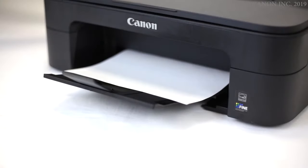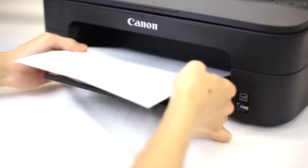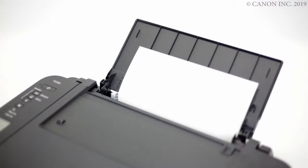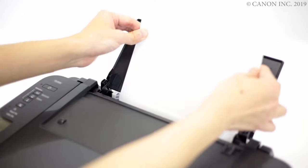If the paper is visible from the paper output slot, pull it gently with both hands to remove it. If the paper jam is visible from the rear paper tray, pull the paper up gently with both hands to remove it.